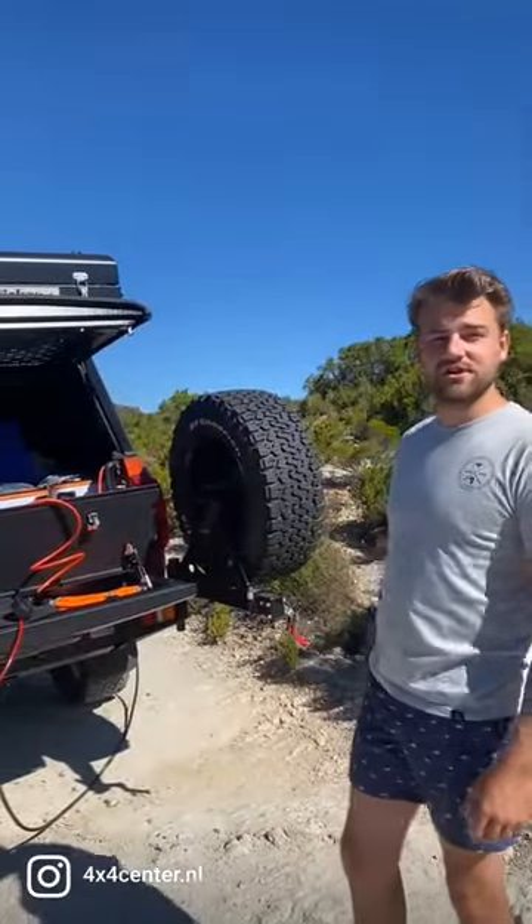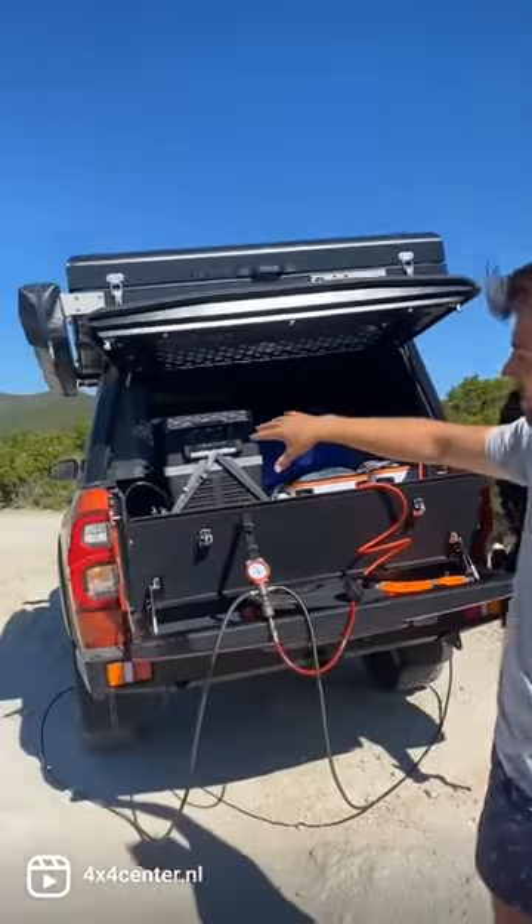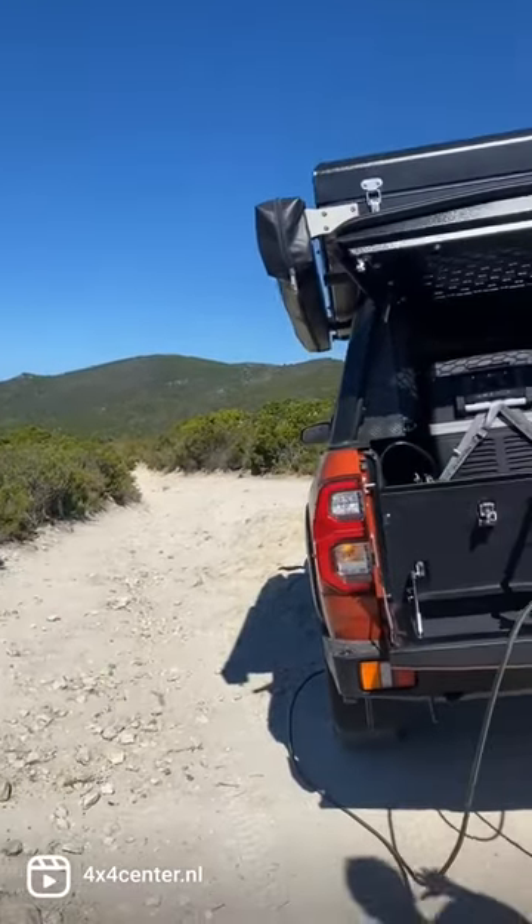Good day! Today we are on a beautiful course as you can see, and we are on a trial which requires us to deflate our tires.